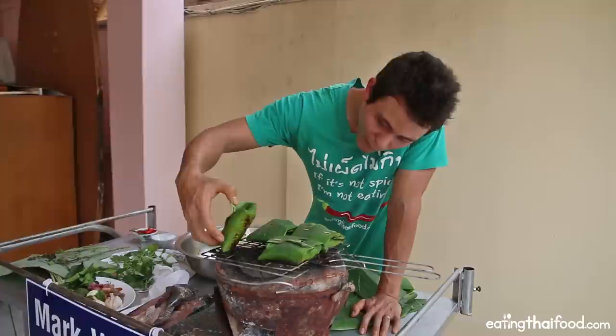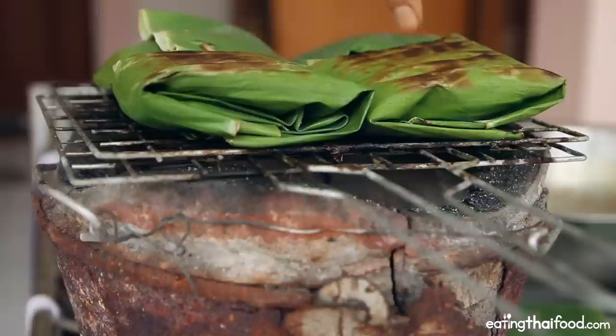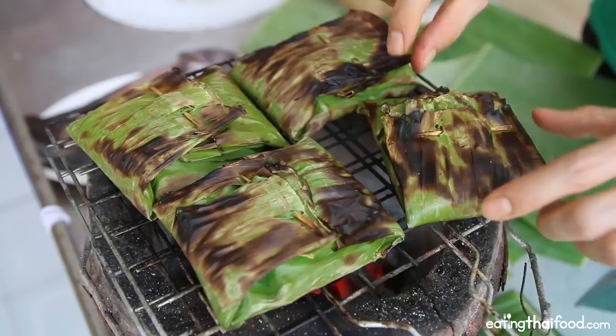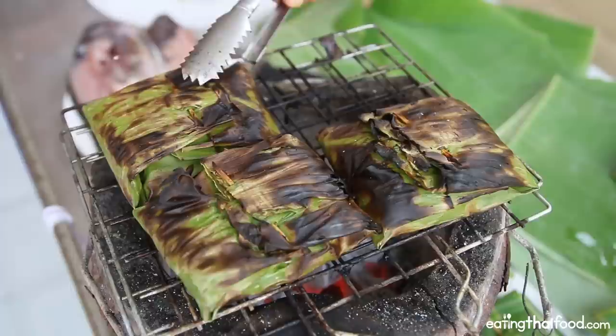They're starting to blister — that is exactly what we want. I think they're ready to flip. You can see that's exactly what you want: black and kind of blistered on the outside. Keep on rotating them; it's okay if they get black and blistered because all of the fish will be protected inside the package. It's been right about 15 minutes and I think they're done. I'm going to slide them off the grill and place them back onto a banana leaf.